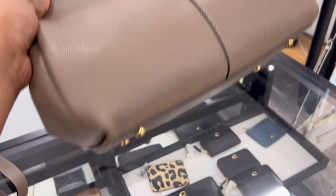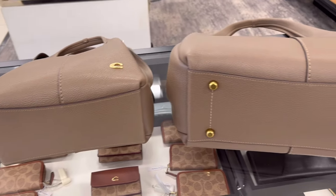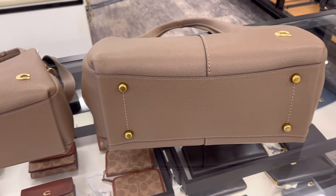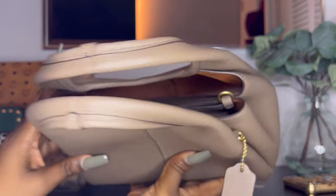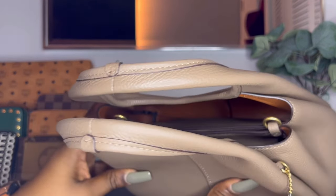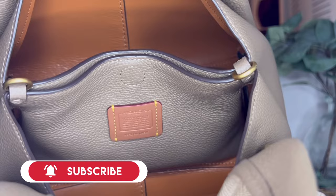Unfortunately the bottom does not come with feet. I'm not sure why Coach decided not to add feet — on the larger shoulder bag it did come with feet. I really wish this one had come with feet as well just to protect the bottom. Here are the top of the handles, and just like on the front and back of the bag there is a seam right down the middle.